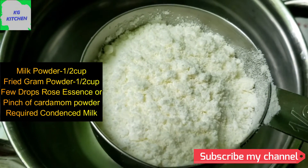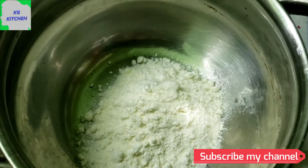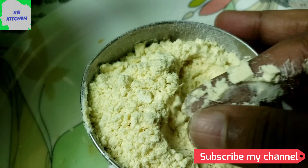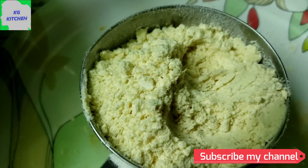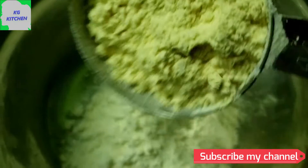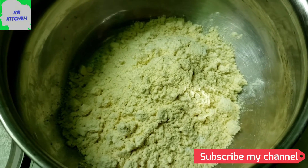I have a little milk powder in a small cup. I have a nice fine powder. I have a little milk powder in the pot.